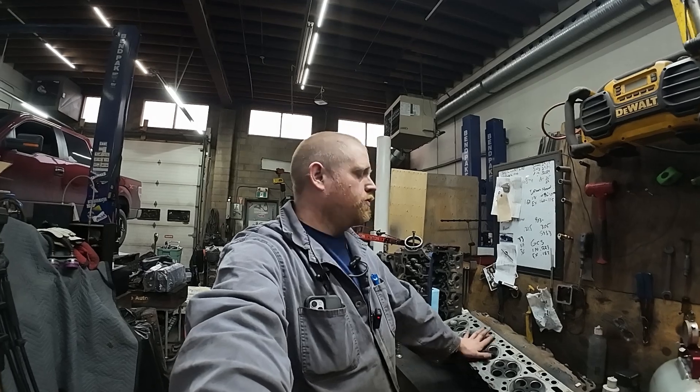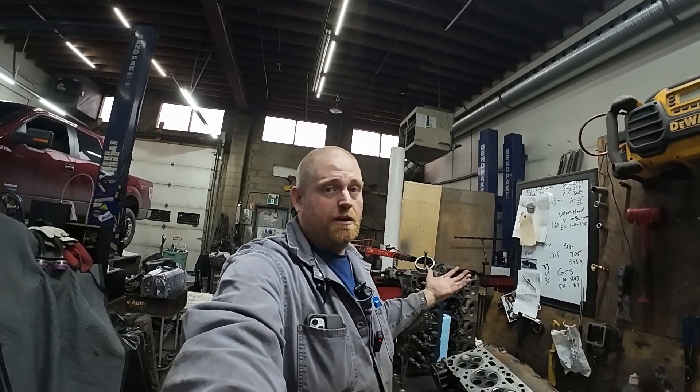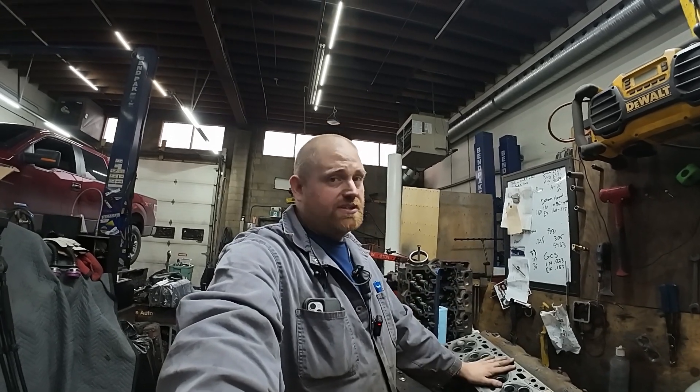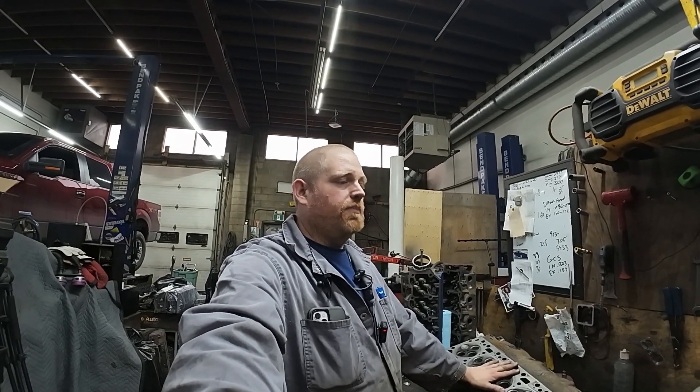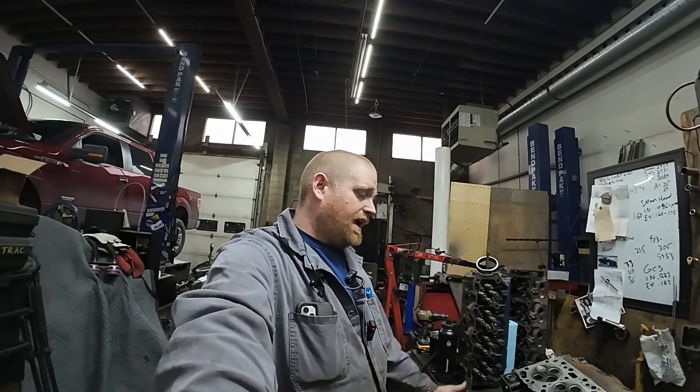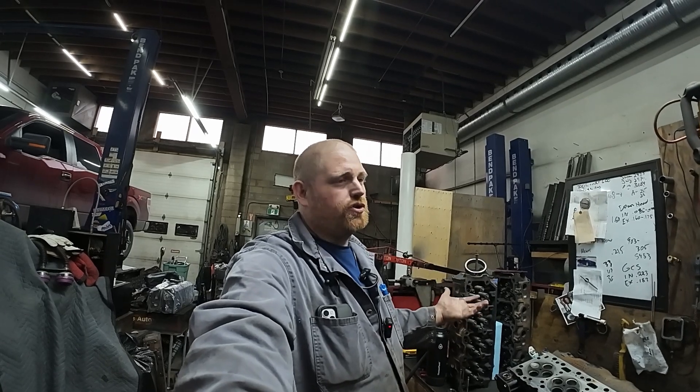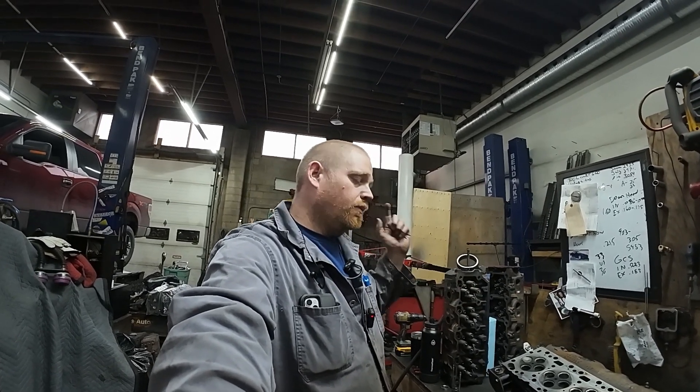If you want to build one of these engines, any competent machine shop should be able to help you. Last year David assembled this engine himself with some of my guidance, and it did the job. Stuff happens though, so you want to make sure you're checking and verifying everything. We'll catch you on the next one.